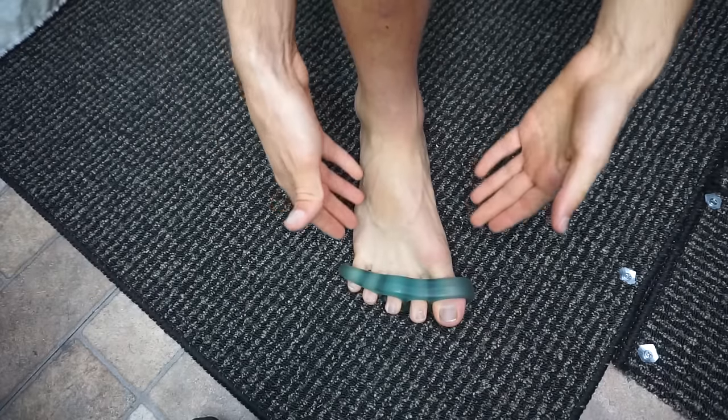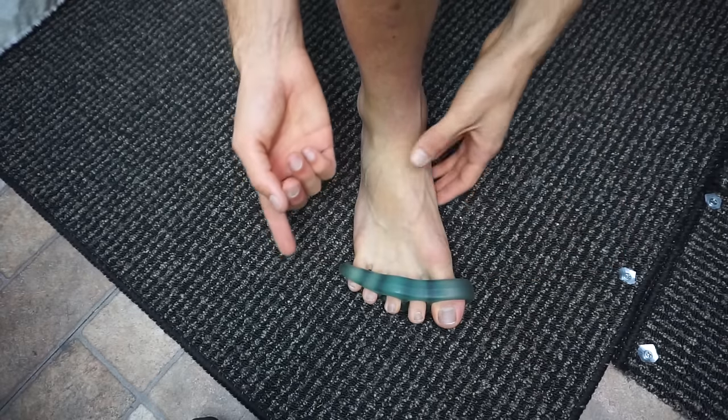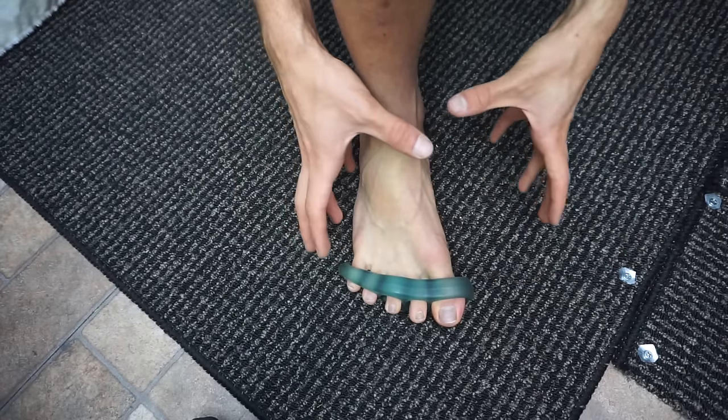In order to fix this problem, there are toe spreading devices — I list them on my website. I also have toe spreading socks, Correct Toes, and all sorts of other different devices.